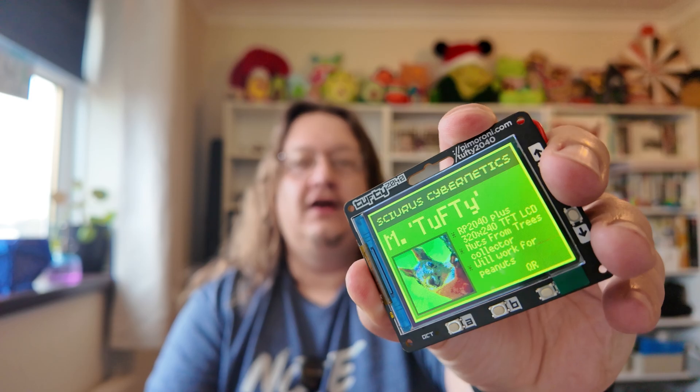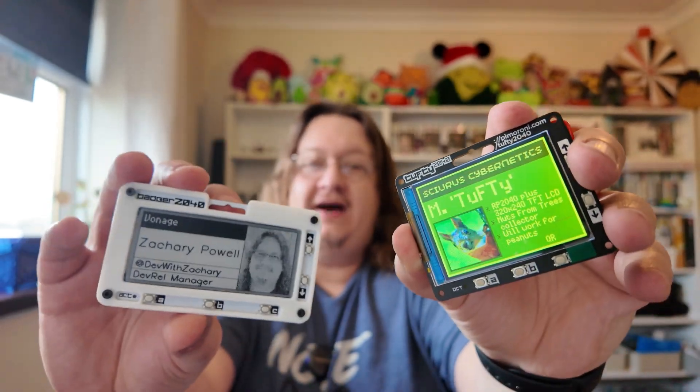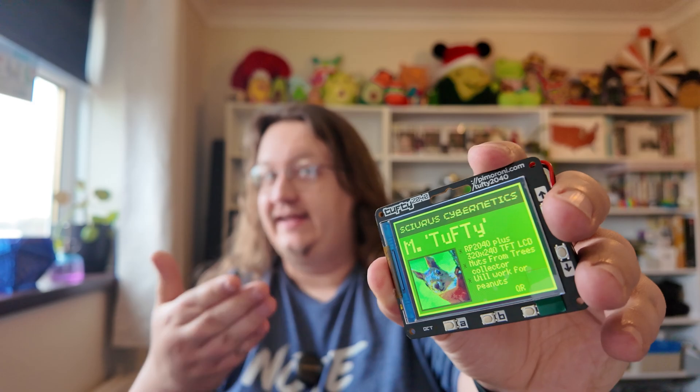This right here is a programmable LCD badge, essentially, just like the e-ink Badger but using a colour LCD, which obviously has some advantages: it's got colour, it's got a refresh rate that actually feels smooth, and it has a backlight as well so it will shine in the darkness.